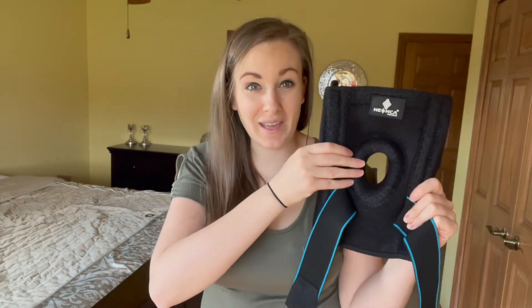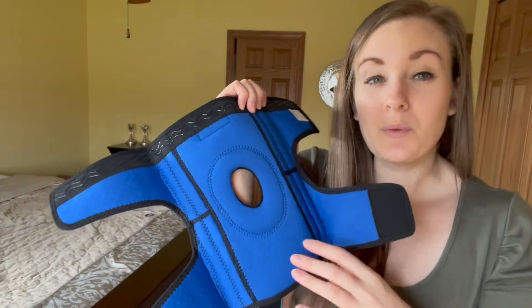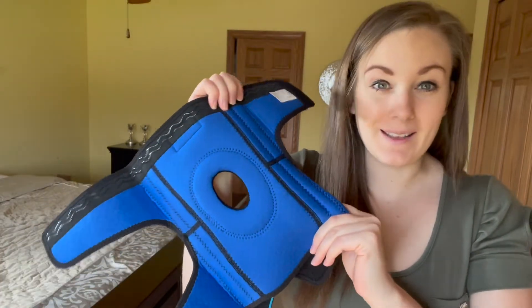This knee brace is specifically designed for any kneecap pain or joint pain and fits perfectly around your kneecap. This brace on the inside is really what sets it apart from other braces that I've seen.